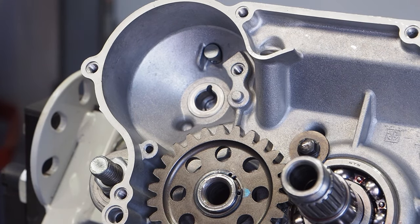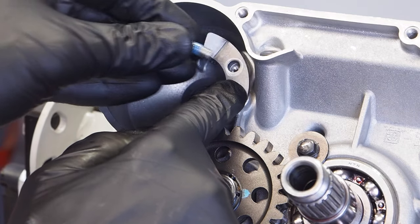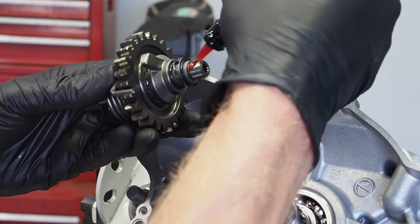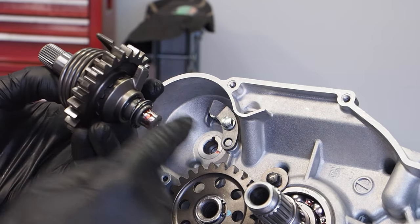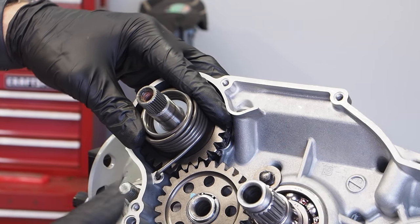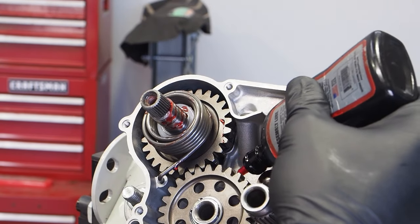Moving on to the kickstarter assembly: we've got the ratchet guide. Prepare the bolt with some blue Loctite — the bent end faces up and the hole goes where the pin is — then screw it in and torque to 78 inch pounds. Apply a generous amount of assembly lube and get this end of the ratchet assembly installed behind the ratchet guide. Drag the pin all the way around and get it installed in the hole. Don't forget the tiny washer that slides onto the kickstart shaft. Throw a little more assembly lube on the end of that kickstart shaft and even on the gears.